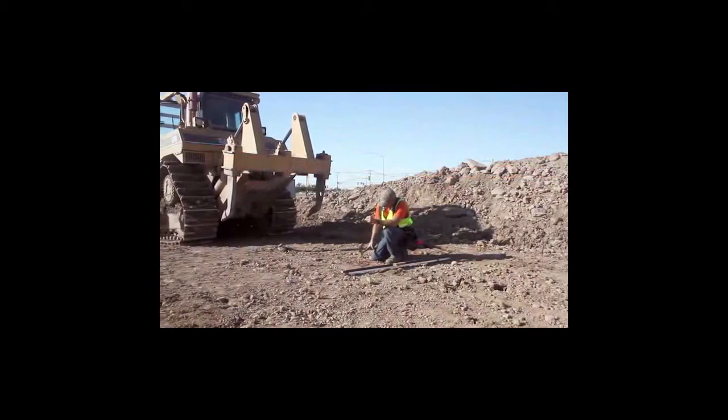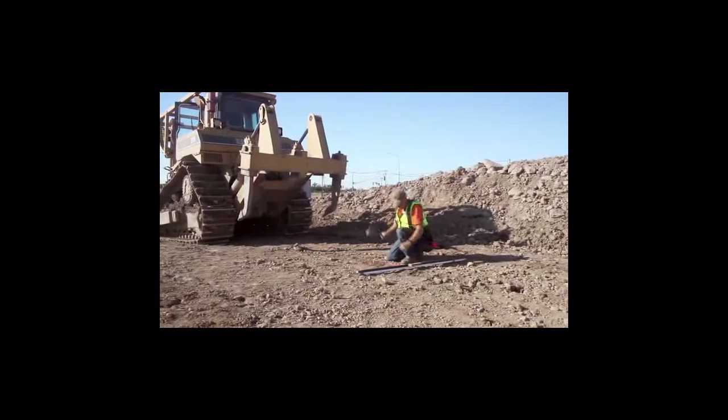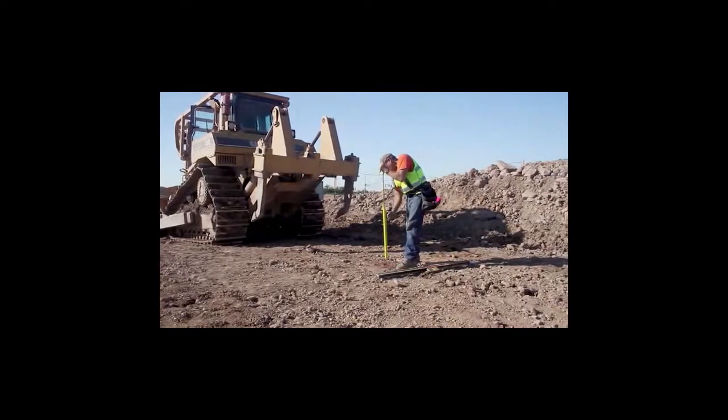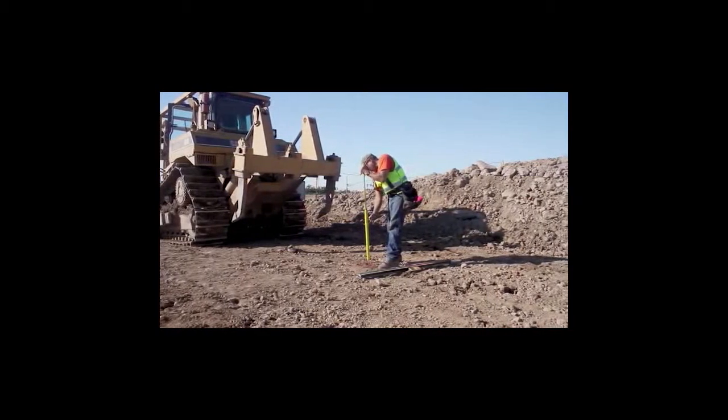Wooden guineas are dangerous. When installing wooden guineas, the grade setter is on his hands and knees and not visible to equipment operating in the area. With this new system, the grade setter is always standing and more visible to equipment.